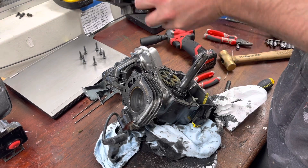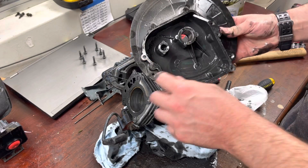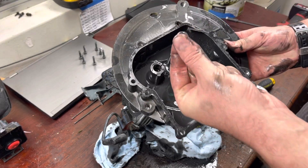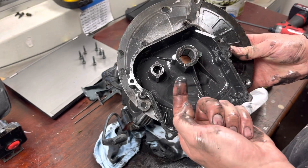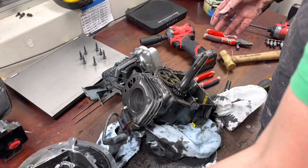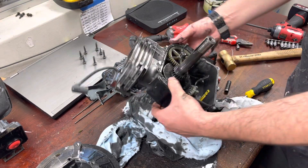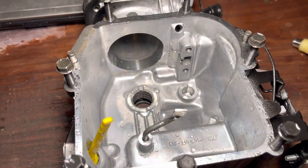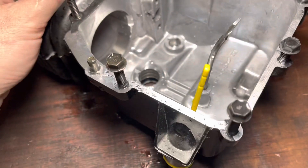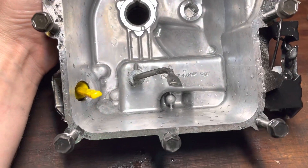Here we are. We'll start with this — there's a lot of metal in there, lots of fine shiny flecks of metal. Let's have a look in here without spilling any more oil. I've given the block a bit of a washout because when it's covered in oil, you just can't see anything.